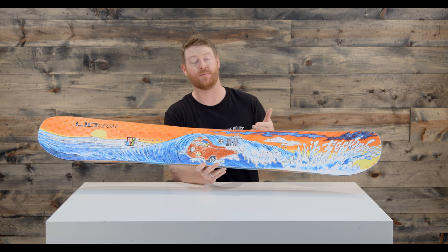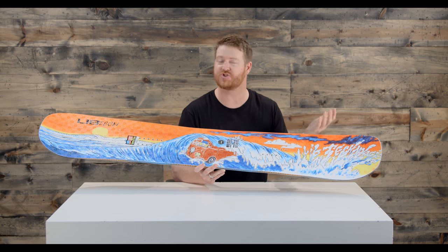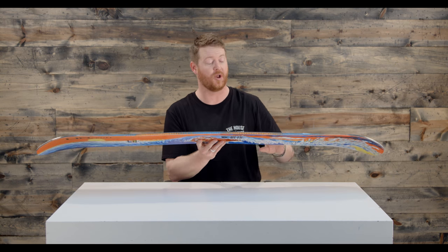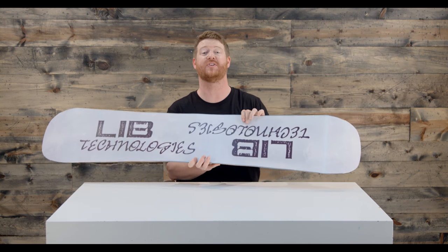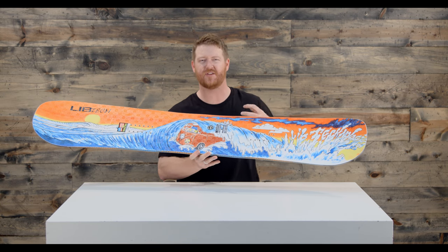There's an Aspen style wood core combined with Columbian Gold — it's the original construction style technology, which is Aspen and Columbian Gold, along with a Bi-X glass on the bottom, which gives the board a nice smooth, consistent feel, and Tri-X glass on top, which gives it a little bit more energy.